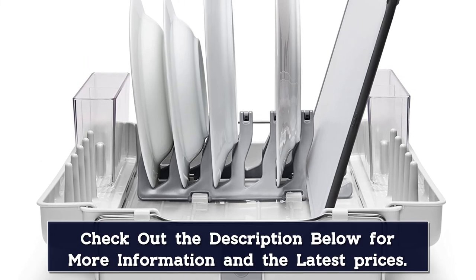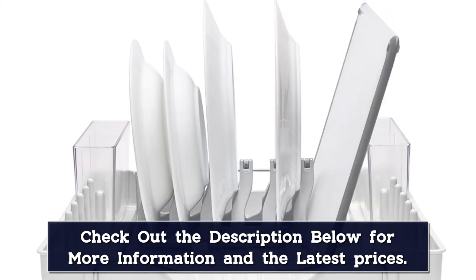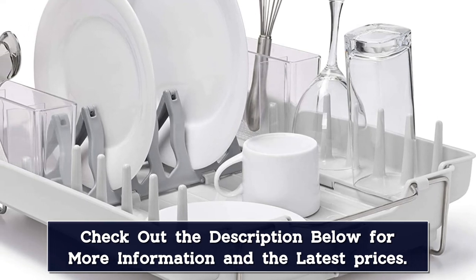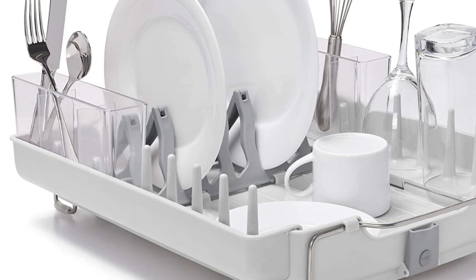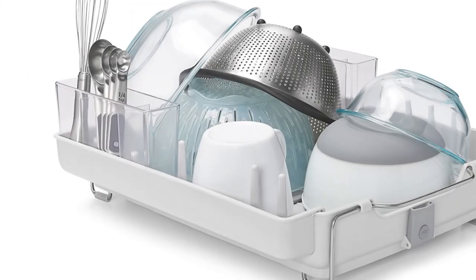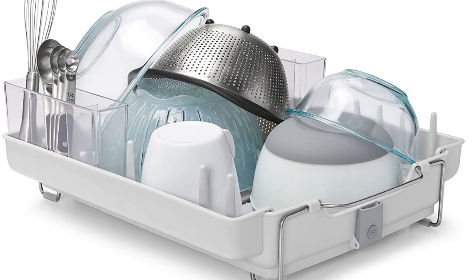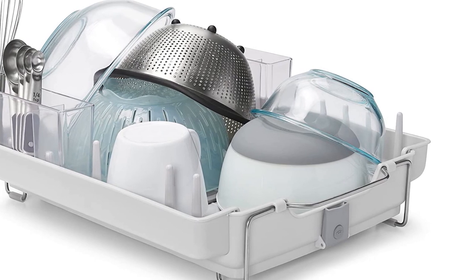The rack is equipped with a drainage spout, but it's not 100% effective at leading water directly into the sink. As with most disc racks that we tested, our tester noticed some excess water left behind. However, the unit is incredibly lightweight, making it easy to empty out between uses. Even though this rack holds a lot of items, it didn't take up too much space in our tester's relatively small kitchen. The low profile design is inconspicuous on the counter and provides plenty of airflow for fast drying.